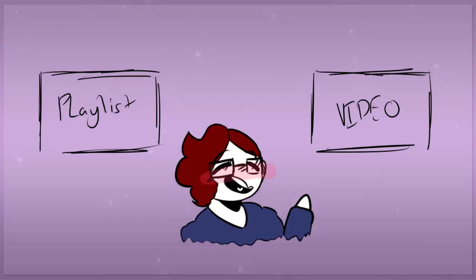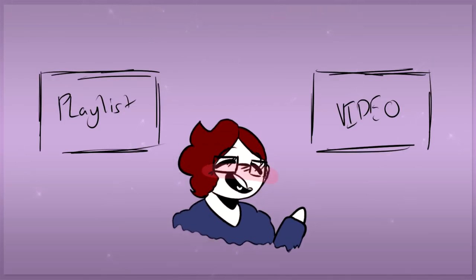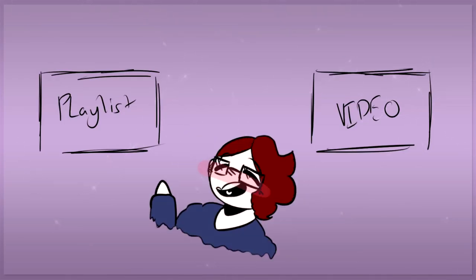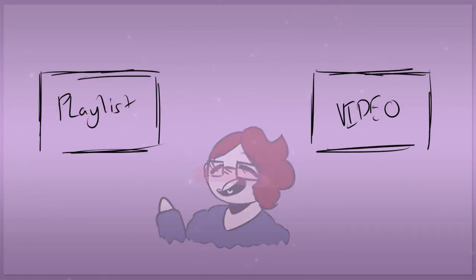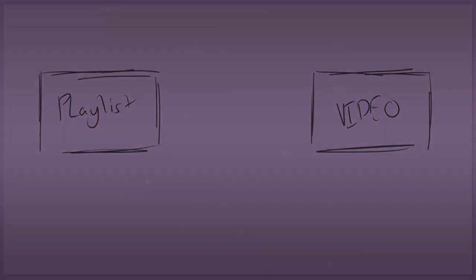Hey guys! If you liked this video, be sure to check out another one over there, and if you want to see the full playlist for this series, check out over here. Thank you for watching, subscribe if you like, and I'll see you in the next one. Bye everyone! Peace!